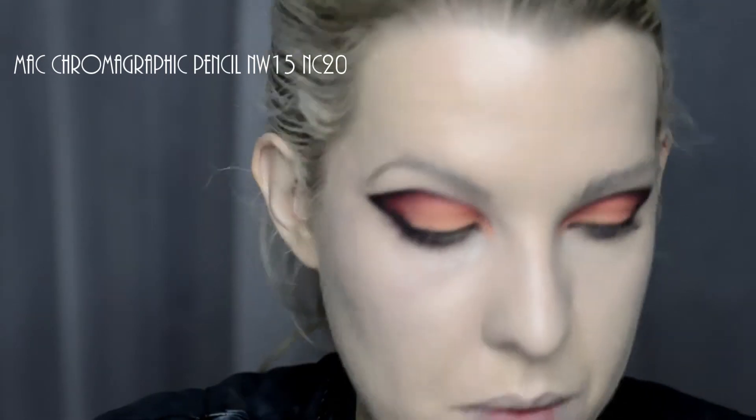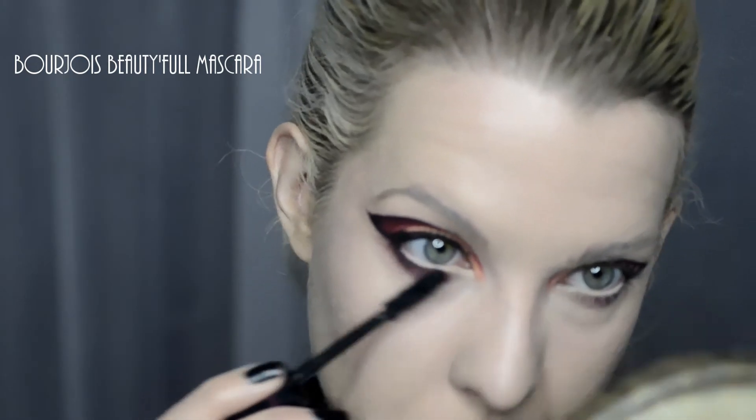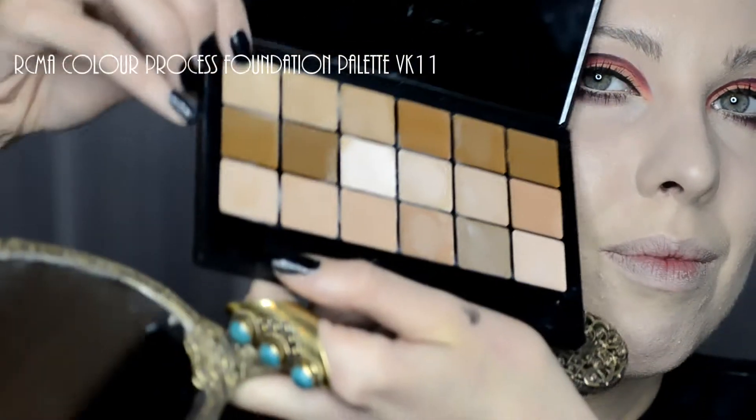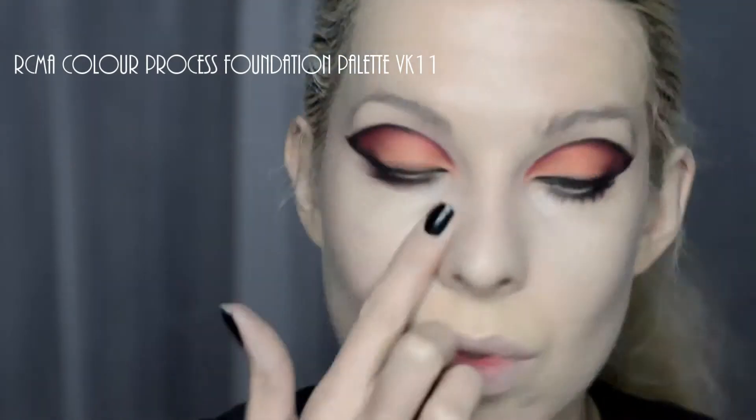Then using a mixture of all the colours just underneath the eyes to tie it all together. To take down the redness in the waterline I'm using MAC Chromographic Pencil in NW15 and NC20, and then a bit of Bajor Beautiful Mascara. For concealer I'm using the RCMA Colour Process Foundation Palette in VK11 — this one's good for TV work if you want something that's going to work with HD filming. Set it all with a Real Techniques blusher brush.